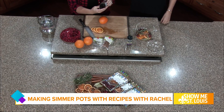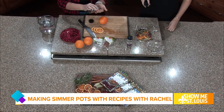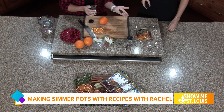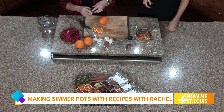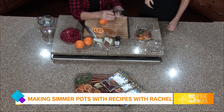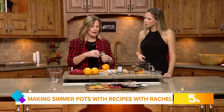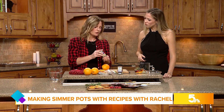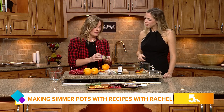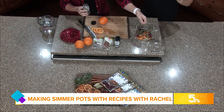Then I add whole cloves. You can also use ground clove, but these are whole cloves — some people don't even know what they look like, but they're wonderful. And then star anise. These are a little pricey, so I recommend finding them on sale. They have a dark licorice scent — I don't like eating dark licorice, but I love the smell of this. It's already smelling wonderful.